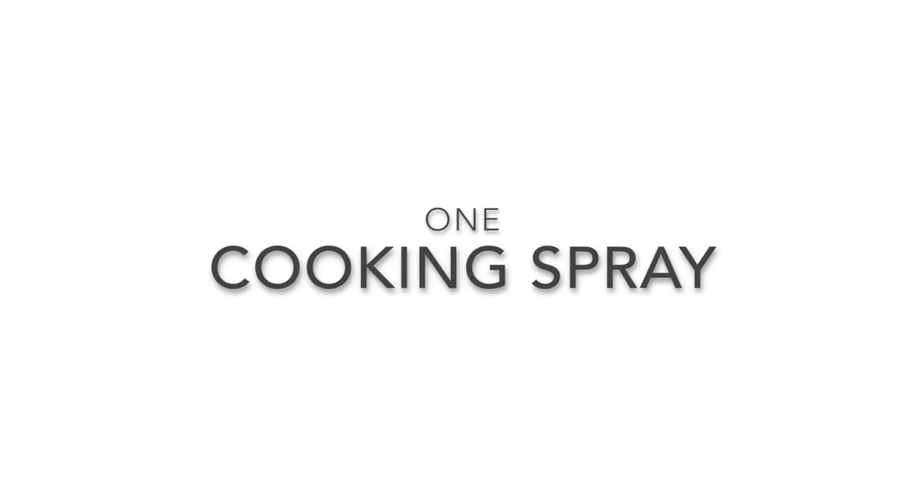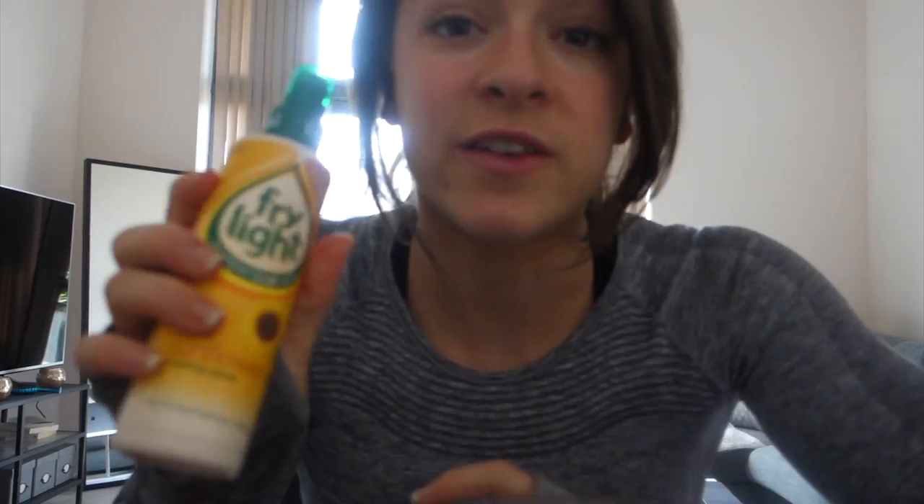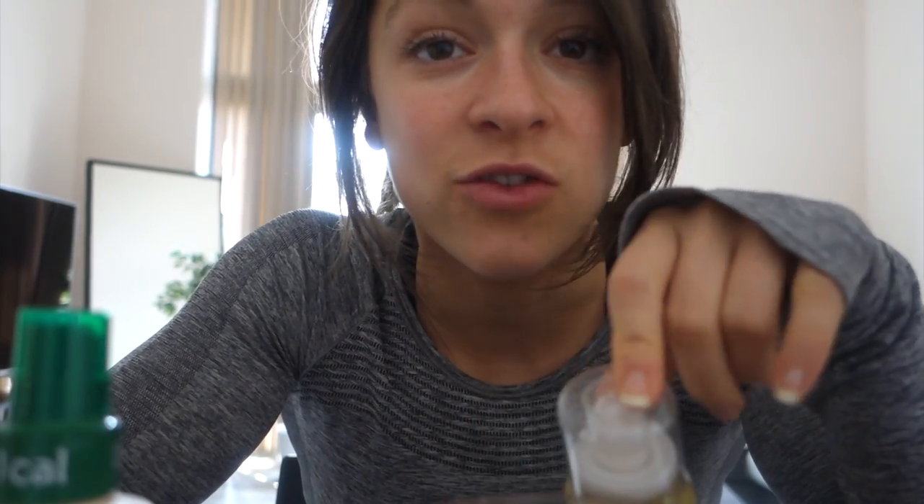This one is Fry Light and it's one calorie per spray. This one is Tesco's sunflower oil and it's two calories per spray. I use Fry Light on pretty much everything - omelets, meat, everything. I use the sunflower oil when I want something to taste a little bit more like it's fried, like when I'm sautéing mushrooms and want them crispy. This one feels more oily, more like actual oil, so I use it for more fried stuff - like on salmon to make it crispy.